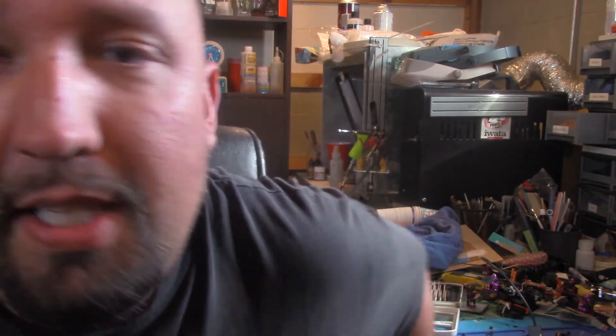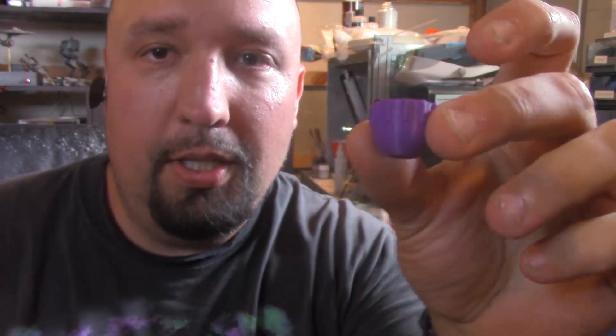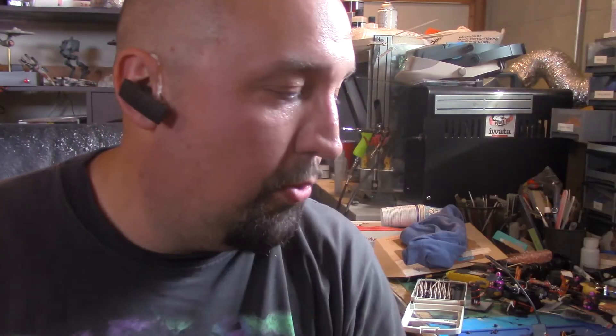I've been printing out everything to do my Z-axis mod and whatever other mods — I basically want to just tear it all down at once and get everything done. I have a new Y carriage and I have some glass to replace the plate with. I've been printing out parts for the Z-axis upgrade, so I've got the top brackets printed out here, the little nut balls printed out here, and these little spring retainers printed out.